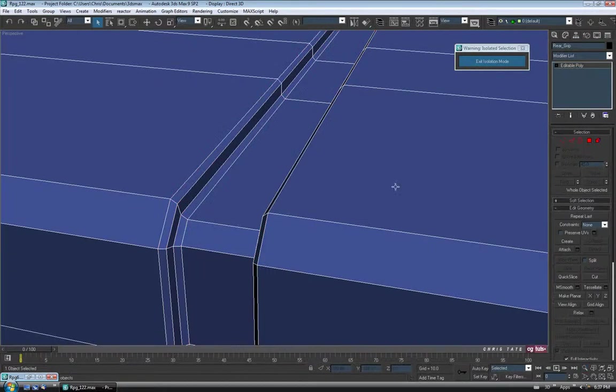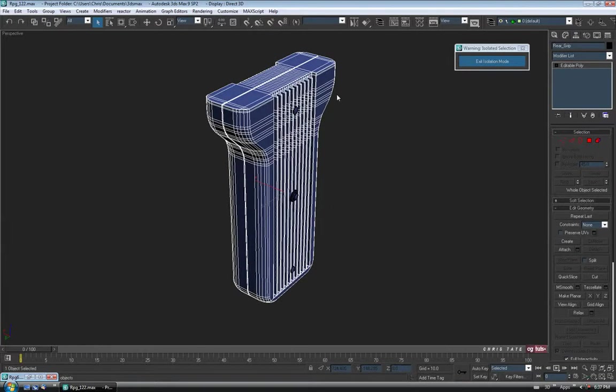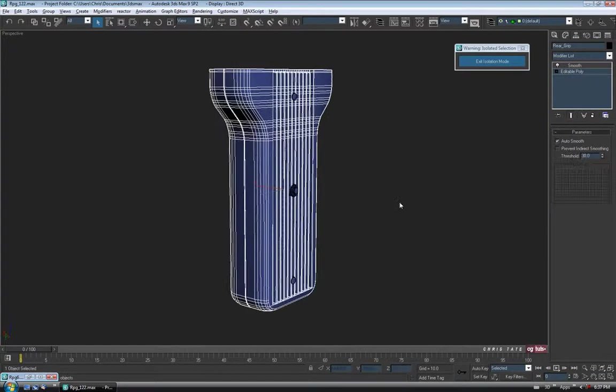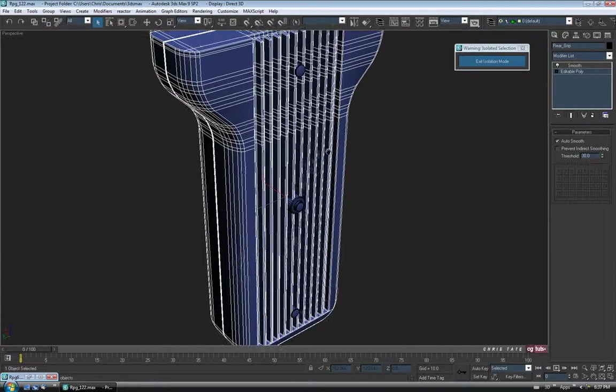Let's exit Edge, hit Z to zoom out. Let's add our smooth modifier one more time, and Auto Smooth. The last thing we need to do is make some copies of our little bolt pieces here and put them on the other side. So let's select all three of those guys, holding Control to get all three of them.